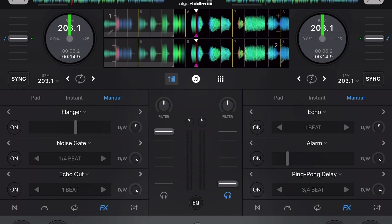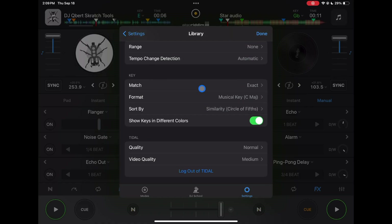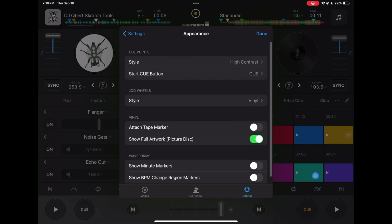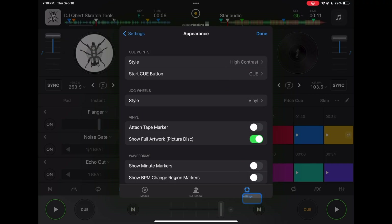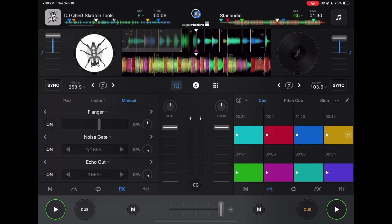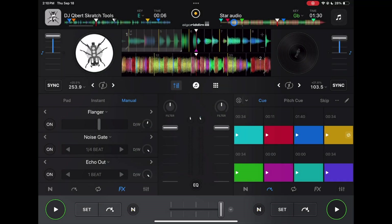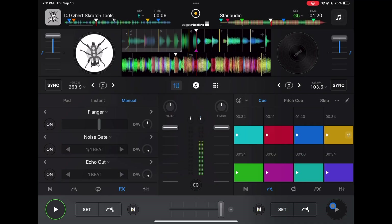Library is where you can log out of your streaming service and adjust library features. I like to show artwork on cue points — high contrast looks easier to see. You can change your cue button behavior: one option is just Cue, where you choose a spot and the cue is there. Another option uses Set and Jump — Set marks the position, and Jump returns to it. To set a new one you press Set again. It's up to you; I think just having the one button is fine.